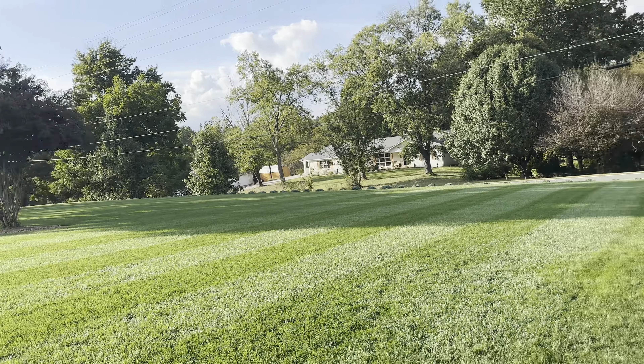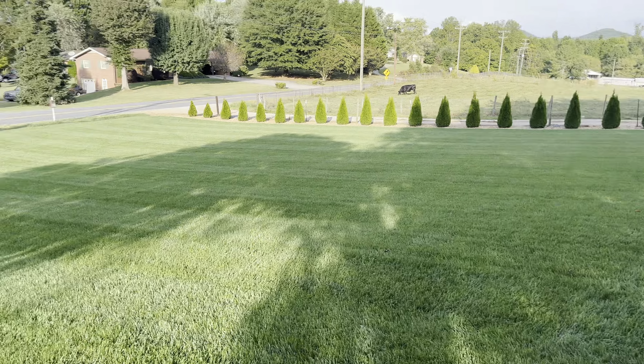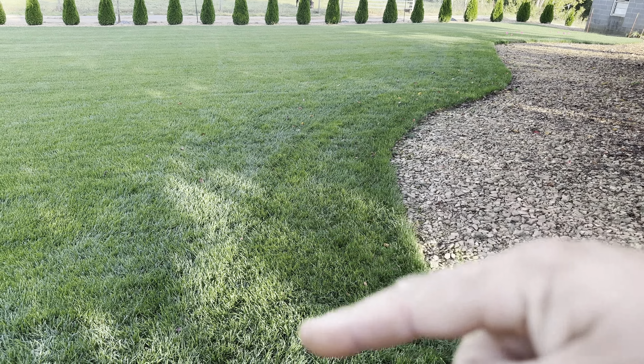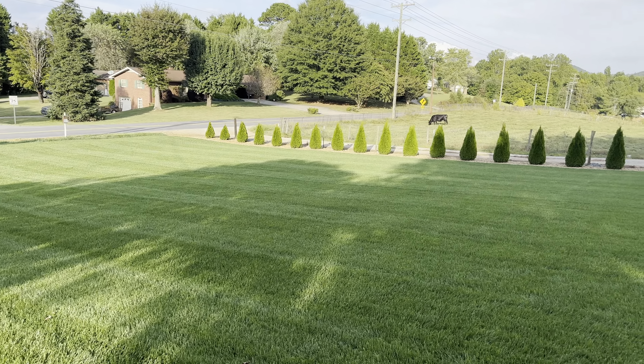So this side is good. I had to put some more seed along this perimeter again, so I will skip the pre-emergent probably on the perimeter and just do it on the rest.